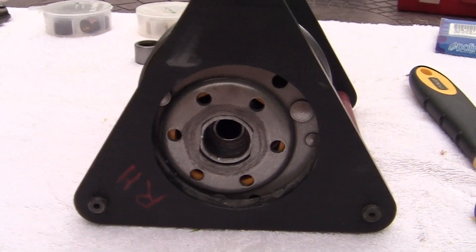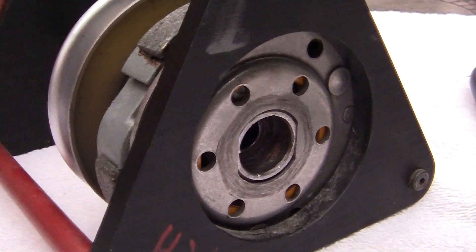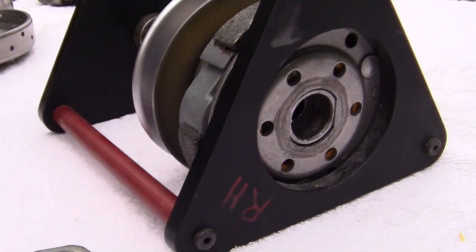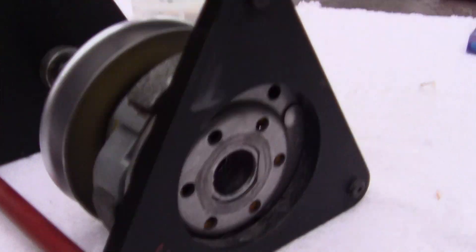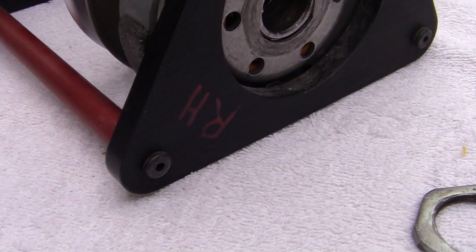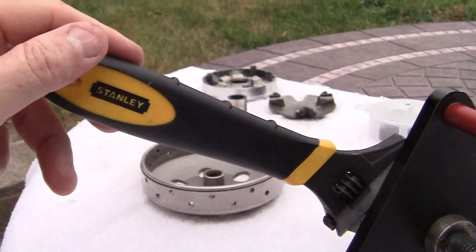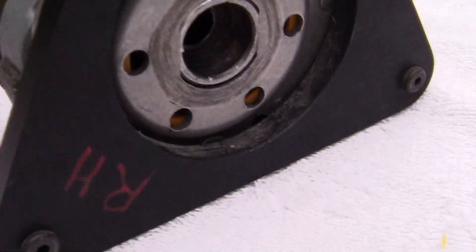Slot A is in slot B and you can see the threads have not begun to show yet. I'll have to keep turning until we can put the nut on right here. If I can beat this hellacious storm that may be bearing down on us. But as I turn the handle you can see that the threads will begin to show right here.